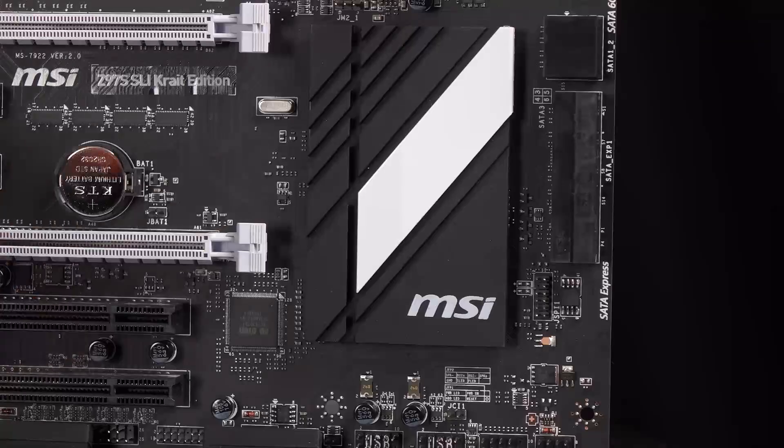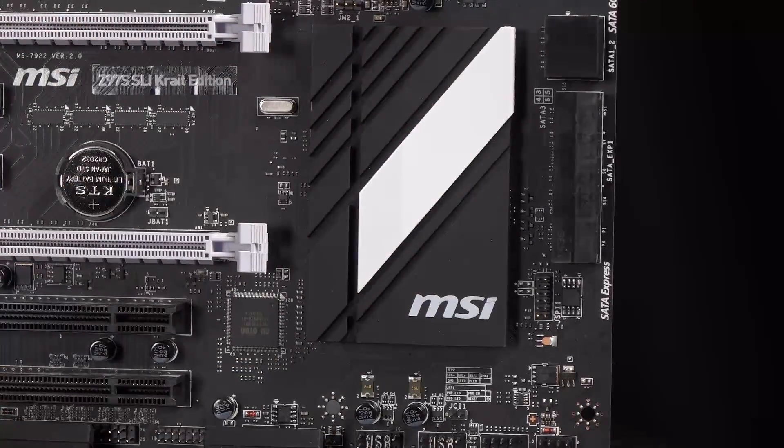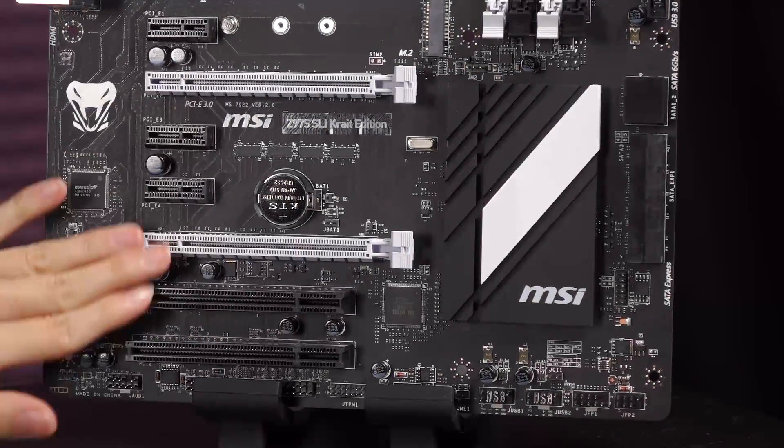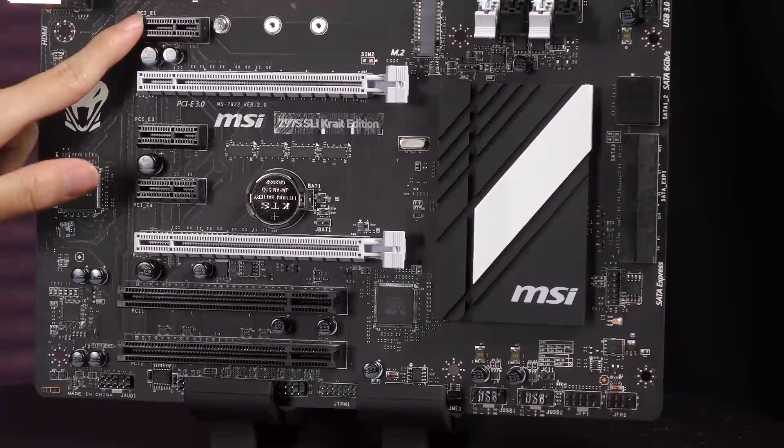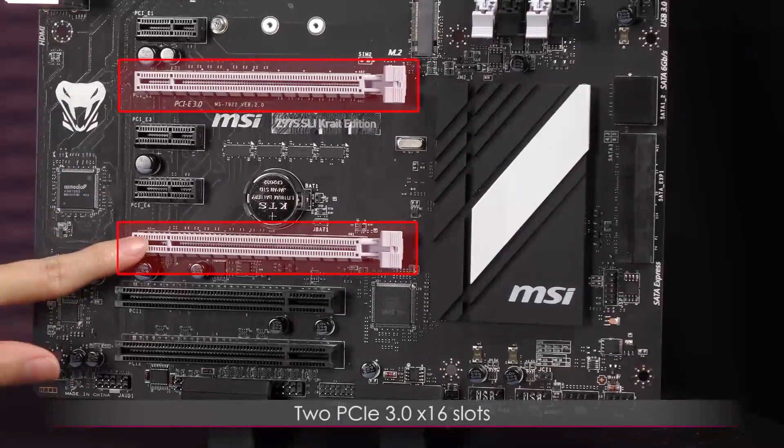Of course there's the MSI logo with a very sharp look to the heatsink. Now let's move over to the PCIe and PCI slots section. These two white ones are your PCIe 3.0 x16 slots, supporting x16/x0 or x8/x8 modes.